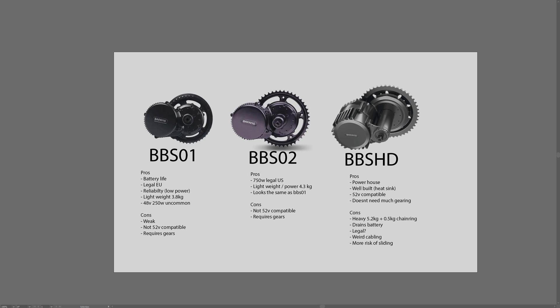The BBS01 is a very gear-dependent motor — you need good gearing to get high speeds. It's also very reliable. Unfortunately the BBS01 does not come in a 52 volt version, which is unfortunate because 52 volt batteries give you extra juice at the highest voltage, enabling slightly bigger capacity batteries and a little bit of extra speed. Overall though, the BBS01 is a well-built, lightweight, and very reliable motor.